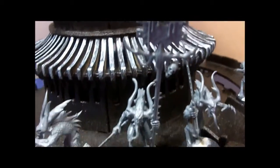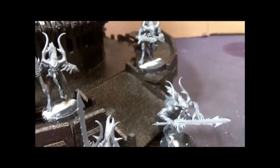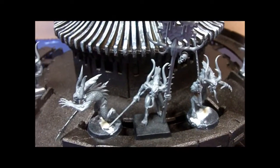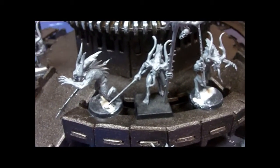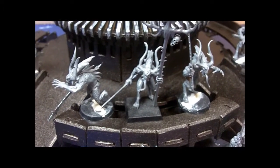We got this one here with the banner. So really not much to say, we'll just get started here. I am going to put down a base layer and then go from there.